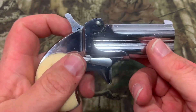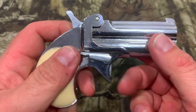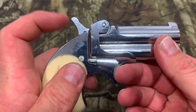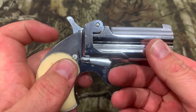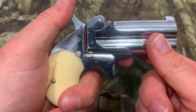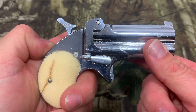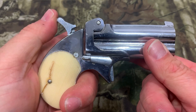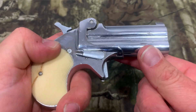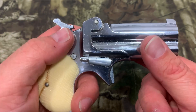Now, if you're going to carry this gun, do not leave it with the hammer fully down. This is an old gun and it does not have a transfer bar safety, so if you leave the hammer like that and accidentally hit it, there's a chance it will strike one of those firing pins and fire a round. Just like an old revolver, you want to take it to half cock — that acts as a safety. If you're carrying this in your pocket, that's how you want to carry it.